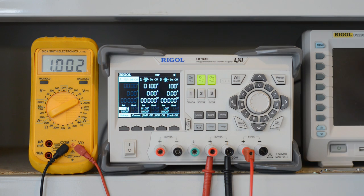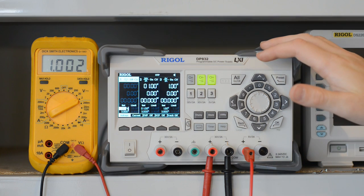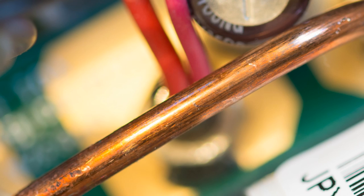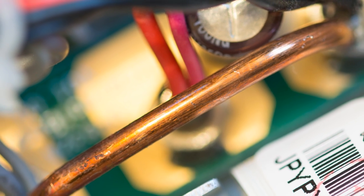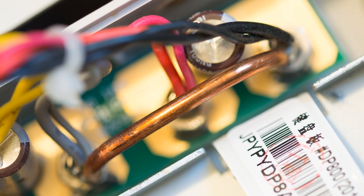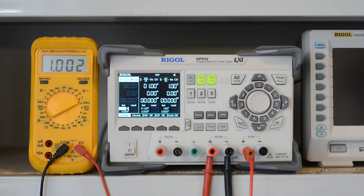I would demonstrate this to you now, but have already modified this particular supply by taking the front cover off and soldering a wire directly to the rear of the terminals — except I used 3mm diameter wire, or more like 3mm diameter rod, just for overkill. So let's give it a test.